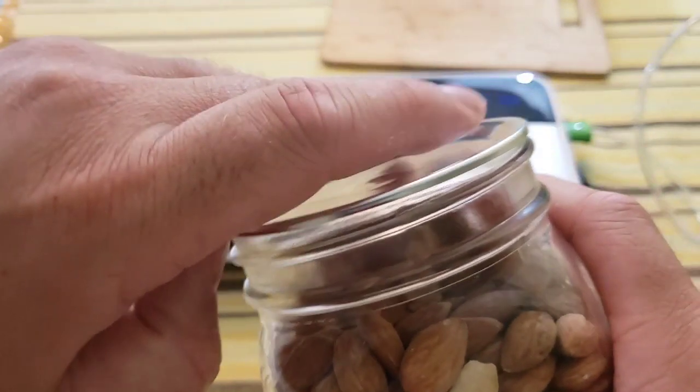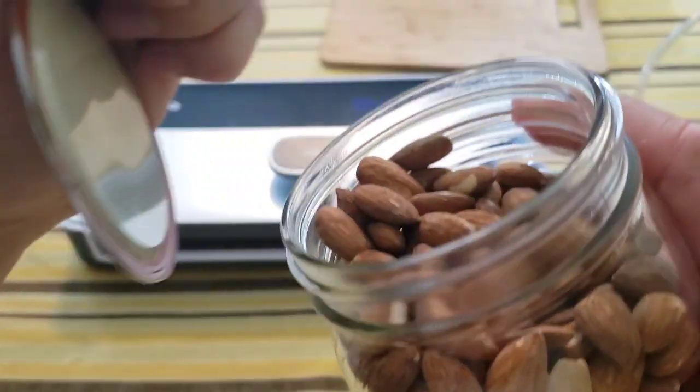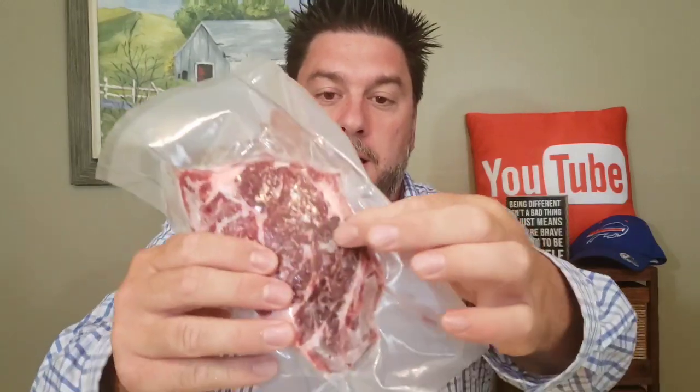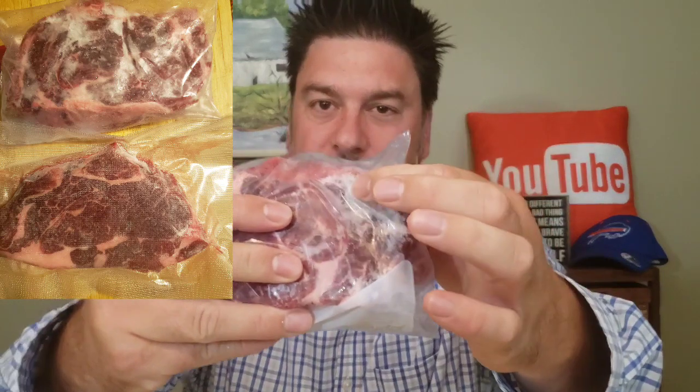It's now been one week since we vacuum sealed the steak using the Calm Do. There's still a tiny bit of air in the bag, but for the most part it's vacuum sealed nice and solid, looking almost exactly the same as when I put it in. Now looking at the steak stored in a regular freezer bag — it already has frost on it, and that's not good long-term. The vacuum-sealed steak clearly held up much better.